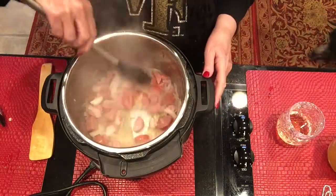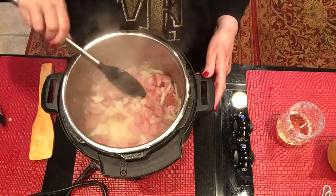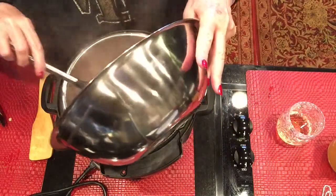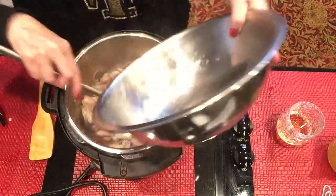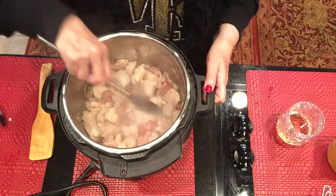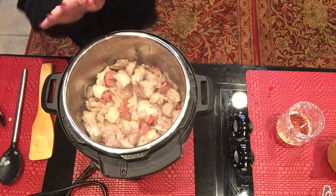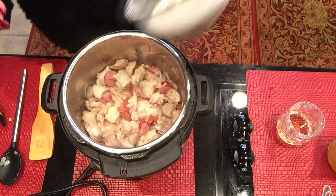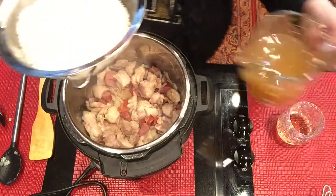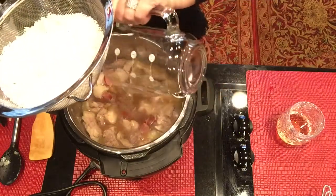I'm stirring enough now, I feel like it's cooked enough. The onions are pretty translucent. Now I'm going to add the chicken — I cut these up in quarters, bite-size pieces, so they're not too big. I'll put that on top and stir it just a little bit. Next, I'm going to add my rice. Let me put the chicken broth in first — doing three cups of broth to one and a half cups of rice.